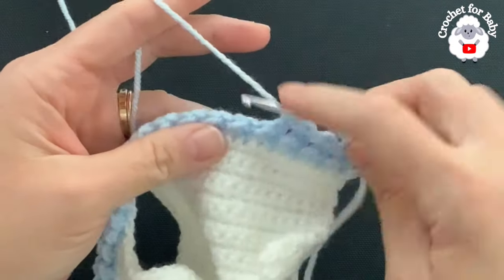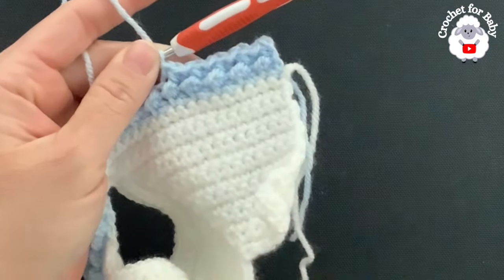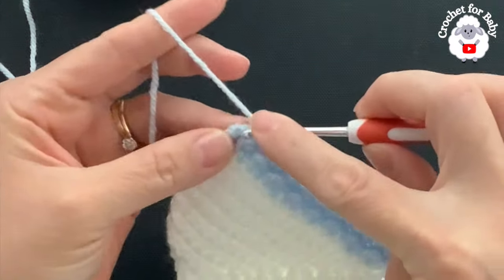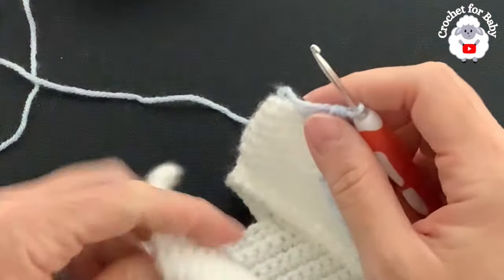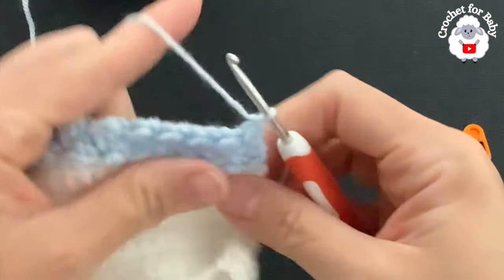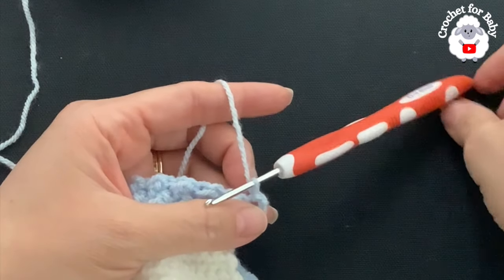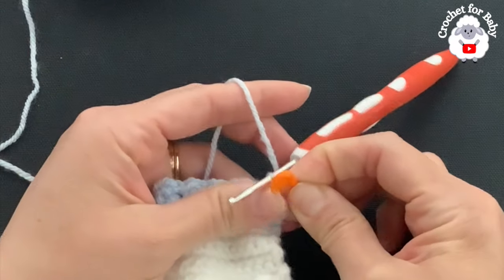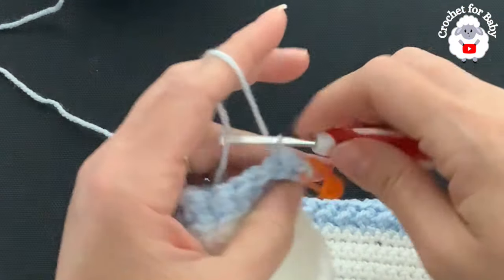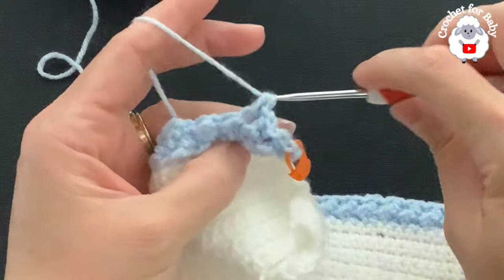At the end of each row we always finish with 97 stitches. At the end of the fourth row remove the stitch marker and finish with a half double crochet since that's how we started the row. For the fifth row chain one and turn, starting with a slip stitch on top of the first stitch — mark this stitch. Into the next slip stitch make a half double crochet; into the next half double crochet make a slip stitch. Make sure stitches are nice and loose.